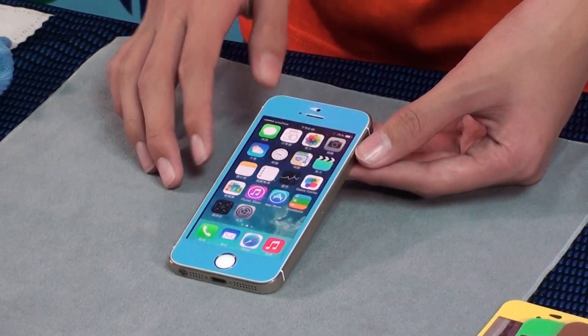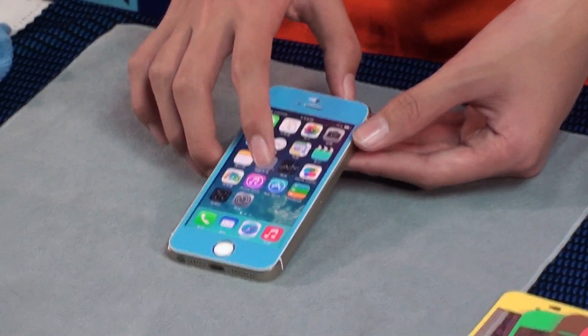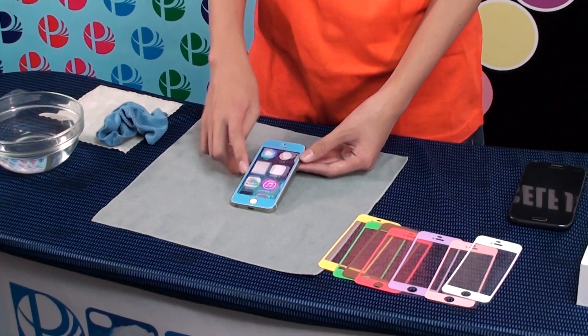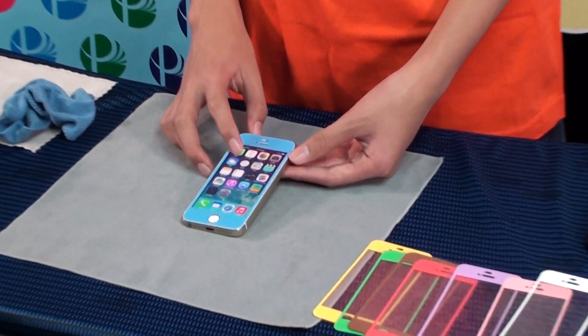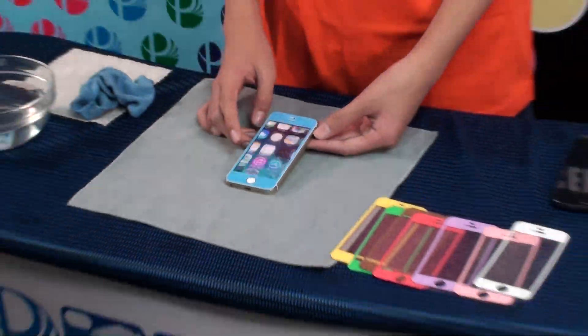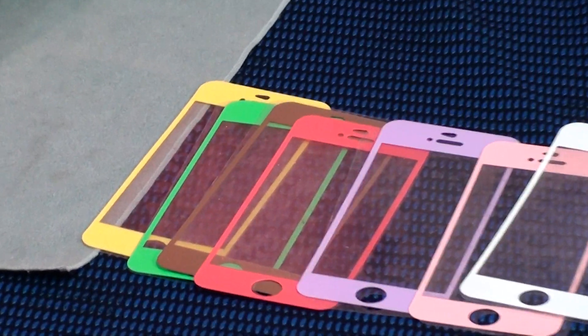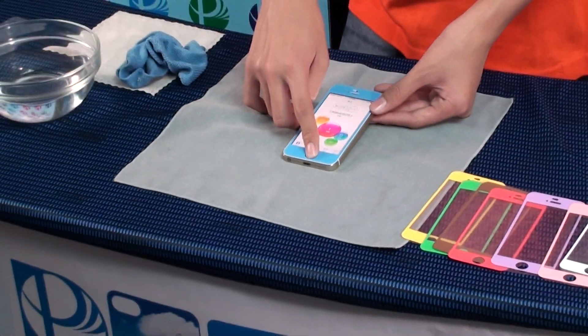Our screen protector has no glue on the screen. It will never hurt your screen. It's a new generation for the iPhone screen. More colors you can choose, and more functions will be coming.